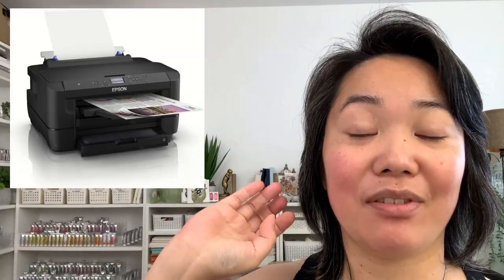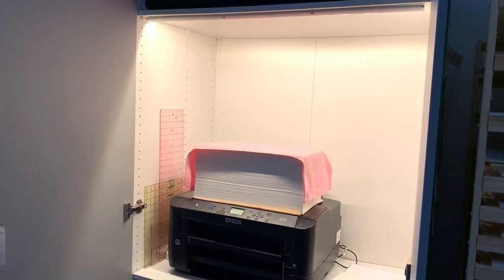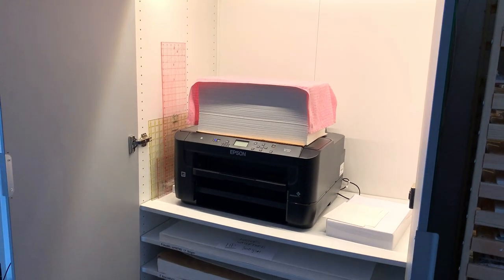I gave this task to my husband. I said, I need a way to store full sheets of paper — here's the size. If you can throw in a printer, because I have a large A3 printer that needs a home, and do it with IKEA, that would be amazing. He's really good at 3D spaces, whereas I'm definitely 2D — I can't think in 3D at all. And he came up with an amazing way to store watercolour paper using IKEA.